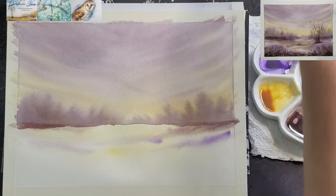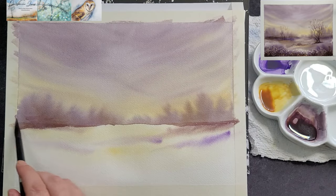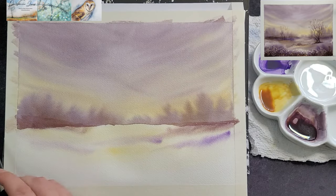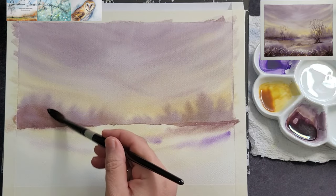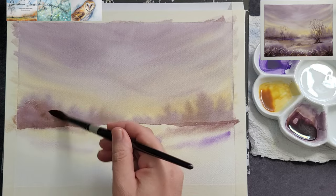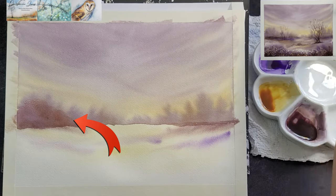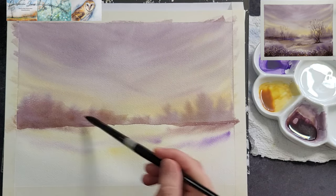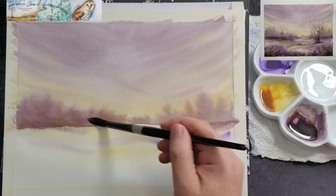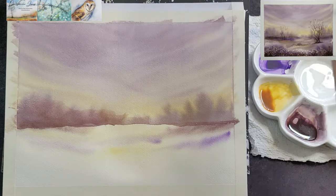Use clean water to wet the top of the page gently with a brush to help with the transition from the horizon line to the foreground. It is best to wet the entire area to avoid creating a hard water line in the sky. Intensify the sky a bit more if you want to by adding another layer of paint onto the wet surface.